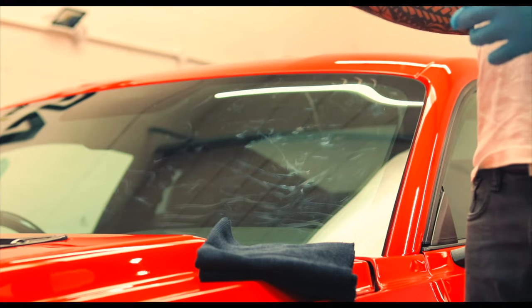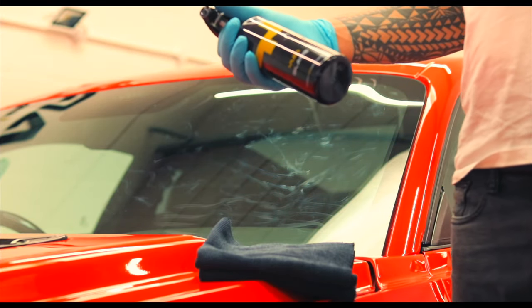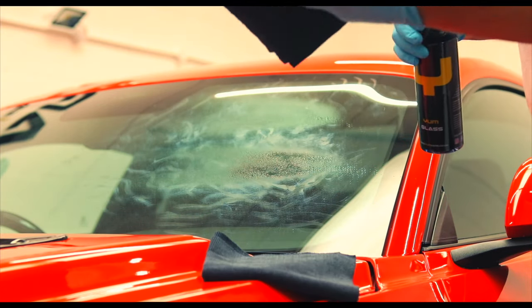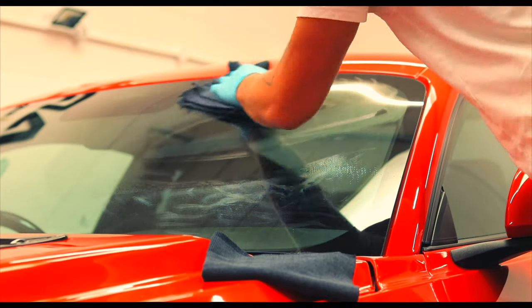As with any of our products, make sure to give them a quick shake just to activate any of the formulas. Treat the glass, and always do a little fold within the towel and just work the glass cleaner in.